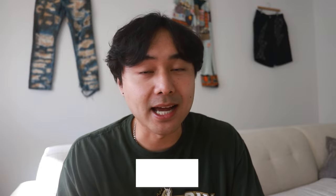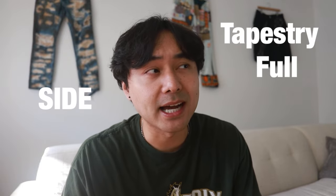Welcome back to another video. In this one we're going to be making pants that I call the tapestry full side zipper baggy denim. The pants itself isn't going to be made entirely out of tapestry — it's only going to take up big portions of the pants. I still want the overall look to be jeans, denim pants, but in the end you can have the option whether you want to show the tapestry or not.